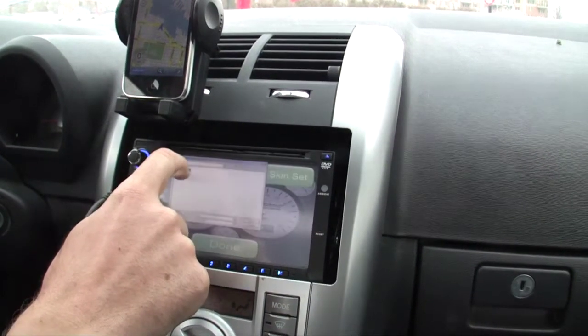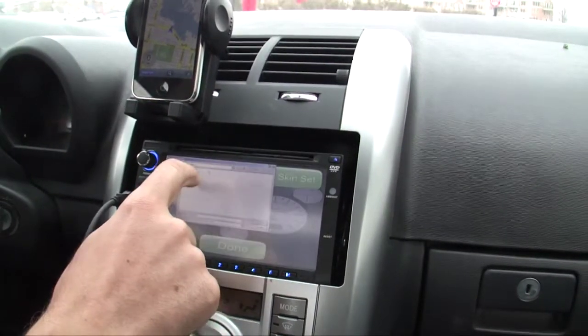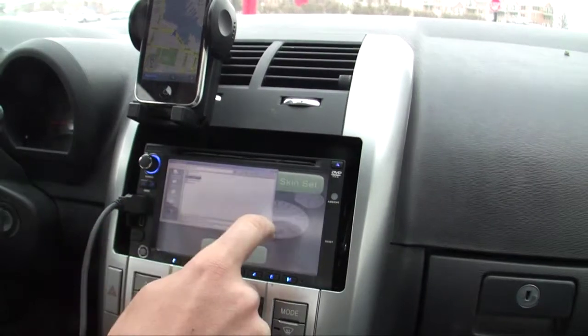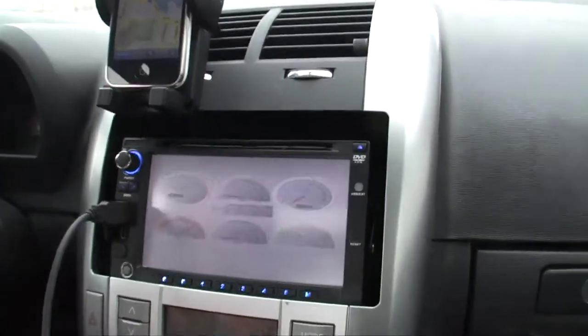You can also select which gauges you'd like to have on your PC display or your iPhone display, depending on which type of display you like to use, based on your driving habits.